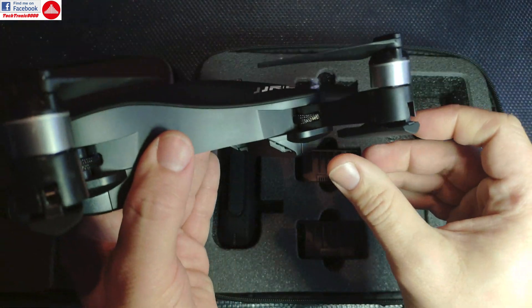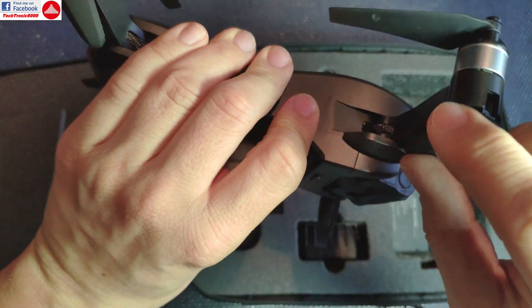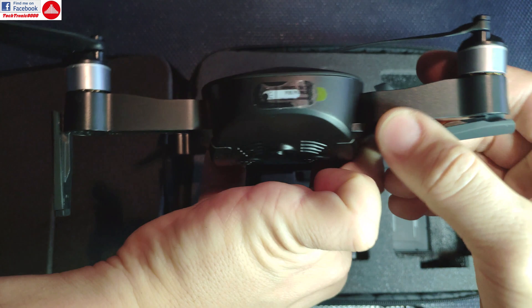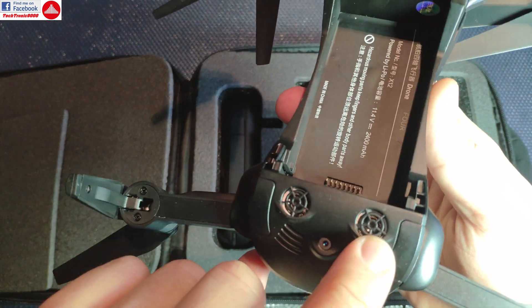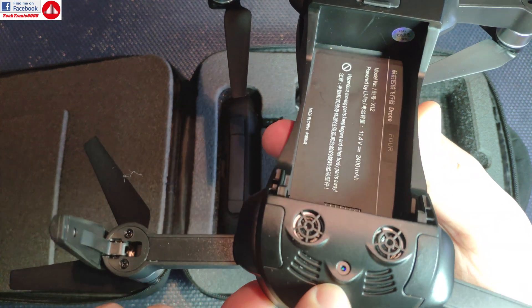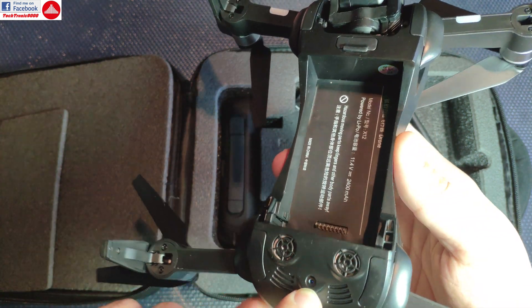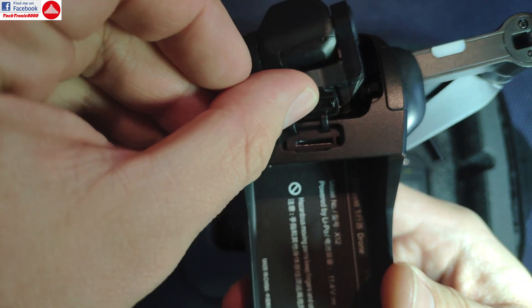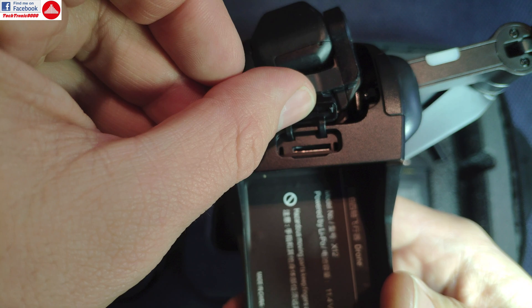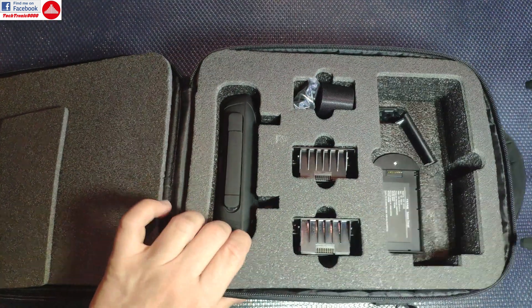It's very small, very compact and folds really well. It has folding feet and folding propellers, so everything folds. It has two sonars and a downward-facing video camera for optical flight without GPS. You need to add your own micro USB memory card.